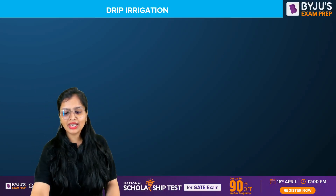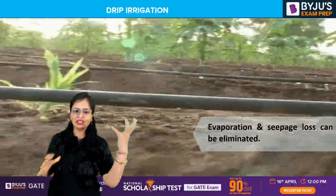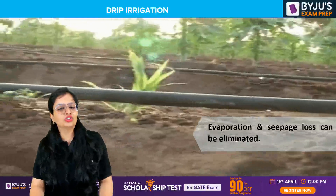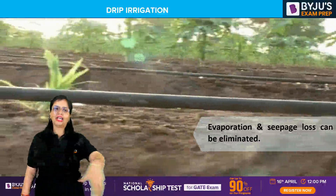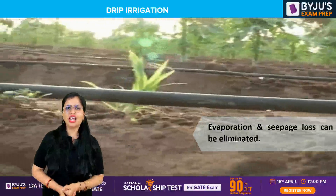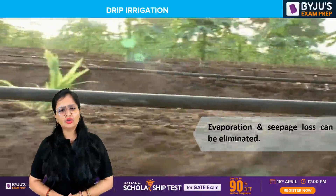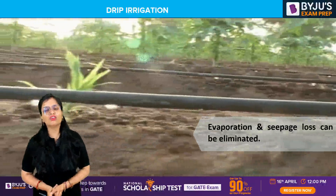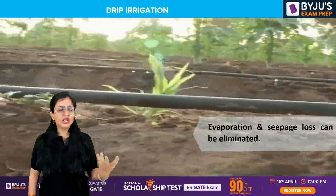Evaporation and seepage losses are reduced — you can see the video here where water is moving and it seeps directly to the root zones of the crops. Now, obviously it will be costly since you're assembling a network of pipes. You don't generally use drip irrigation for areas requiring large amounts of water, like paddy or rice. This is best suitable for places with scanty rainfall — arid or semi-arid zones — where you can prefer drip irrigation.